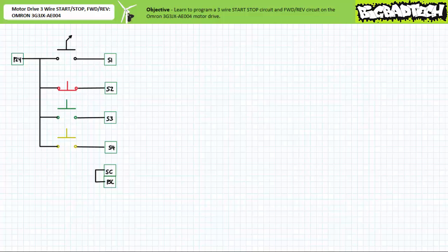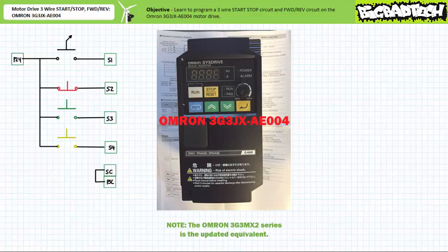Good day and welcome to Big Bad Tech. I'm your instructor Jim Pytel. In this short application exercise we'll learn to configure the OMRON 3G3JX8E004 motor drive for three-wire control and reversing operation.